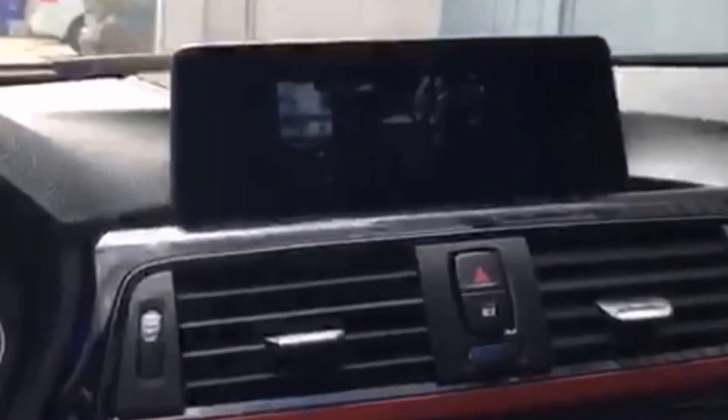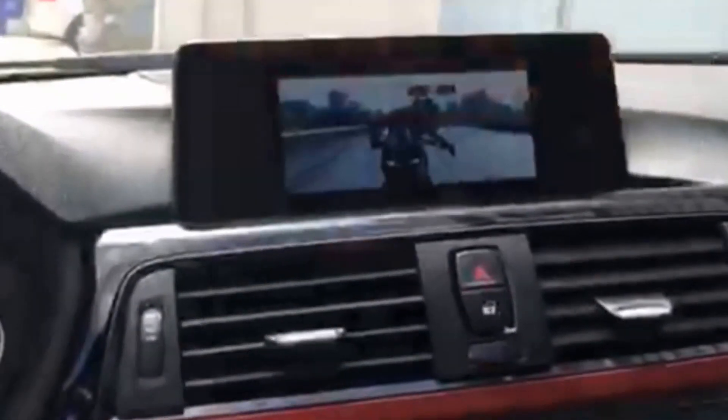I'm going to demonstrate the installation of the software on a 2013 BMW Active Hybrid. As you can see here, this is without the software installed. As soon as I shift the car into park, it comes up with an error message. I'll demonstrate that now by rolling forward — it'll continue to not play. Put the car back into park and again the video will come back up.